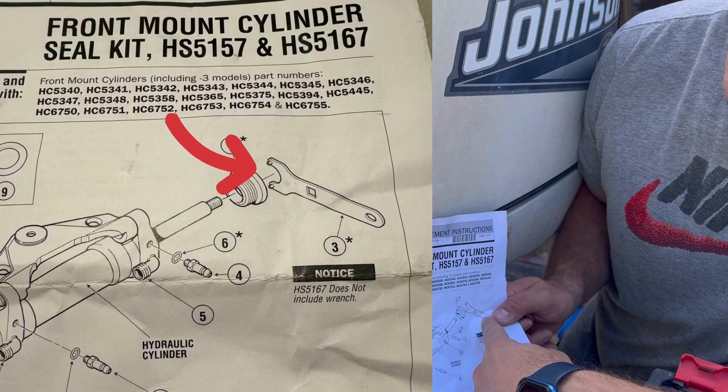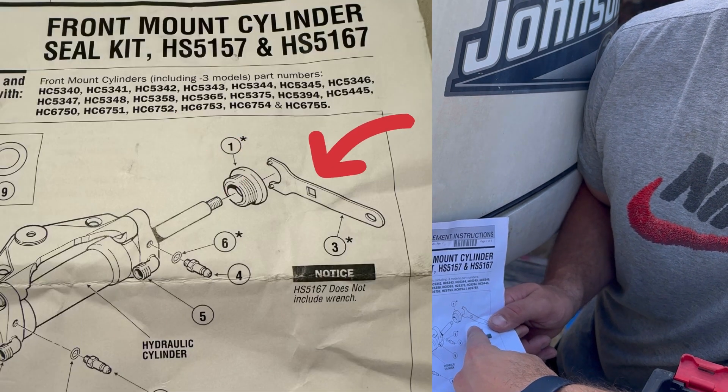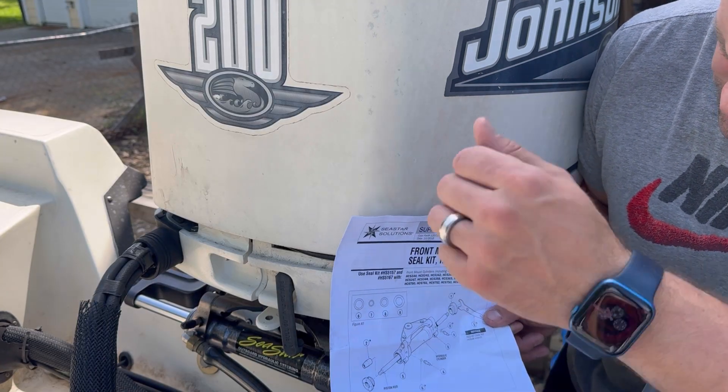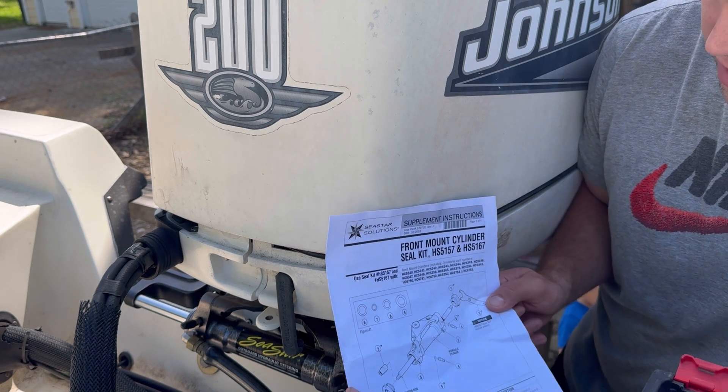Here's the spanner wrench, and it has a knockout so you can put in a wrench as well to get some more torque on it. We're going to replace everything in here - all the good stuff.